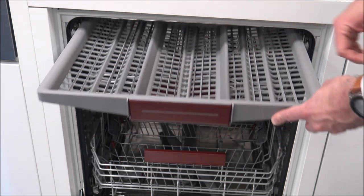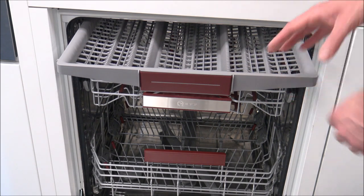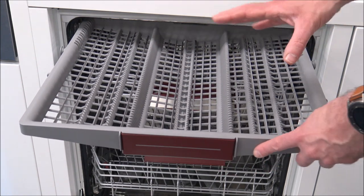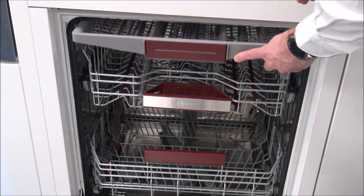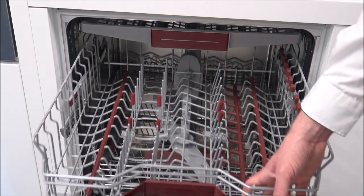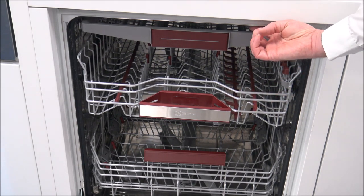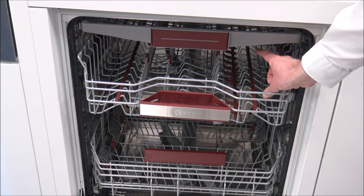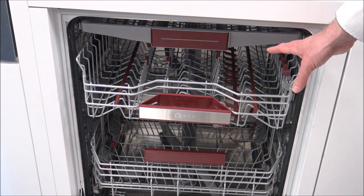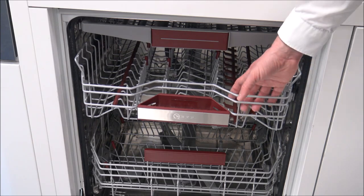You also gain space because by not having the cutlery at the bottom and putting it at the top, you're freeing up space in the bottom rack. The main downside of having something like this is that it reduces the height in the top basket here. As you pull that out, you'll notice that the height to the top of the dishwasher is still the same as a standard dishwasher, but clearly you've lost the height. If you've got really tall wine glasses, that could be an issue - if not, then this kind of dishwasher is going to be ideal for you.